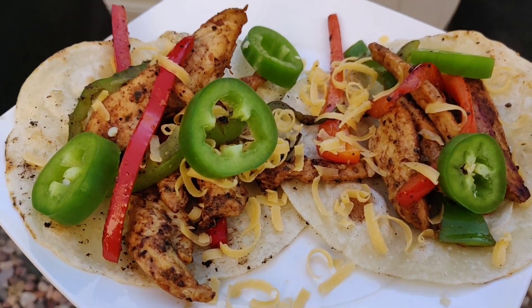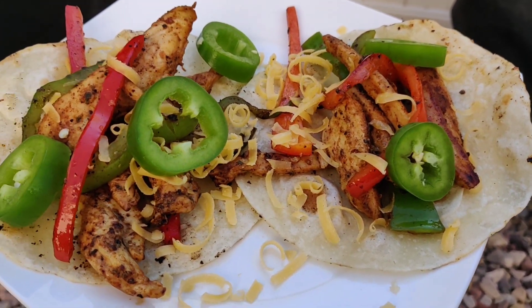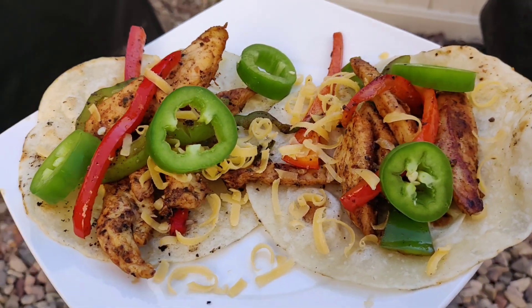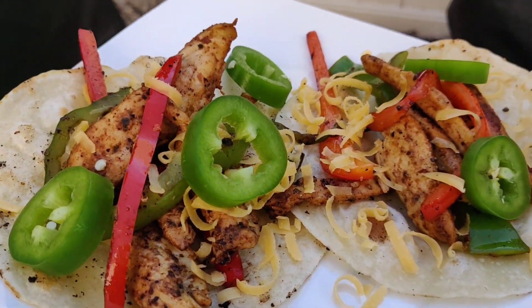Here's the finished product — I just topped mine with a little bit of cheese and jalapeño and those nice warm tortillas. Easy, simple meal on deck. Thanks for watching — super easy to make fajitas, especially if you have a griddle, get you one. You can follow me on Instagram at Barbecue by Maisie. See ya!